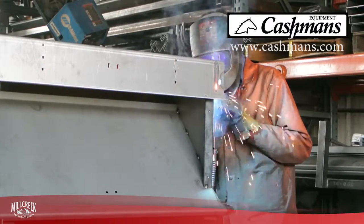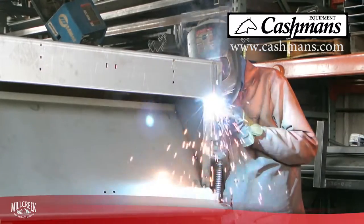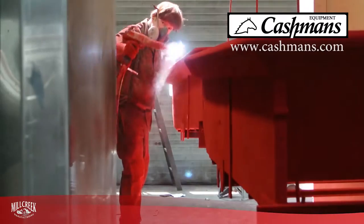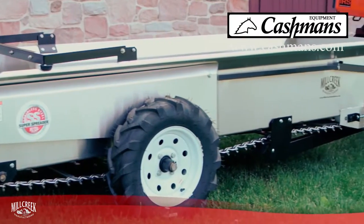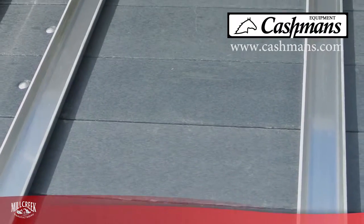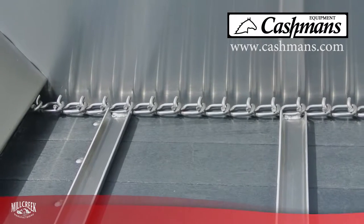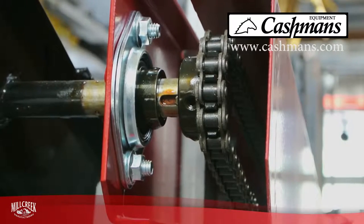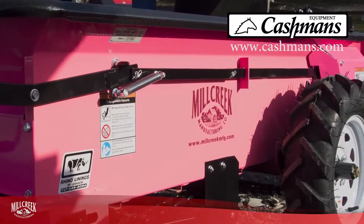No other compact spreader is made like a Mill Creek. The engineering, the materials, the craftsmanship built into every unit sets us apart from the others. Only Mill Creek makes stainless steel spreaders. Only Mill Creek offers a lifetime guarantee against rust-through for the polyvinyl floorboards and the stainless steel bodies. Only Mill Creek has eliminated grease fittings, making all our machines practically maintenance-free.